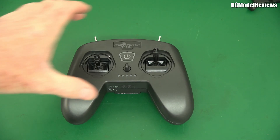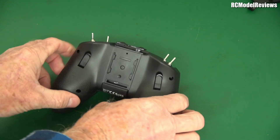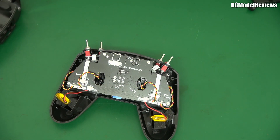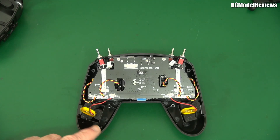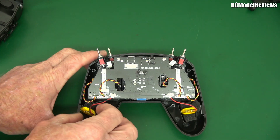I've already taken the screws out, so let's take the back off — there we go. There's not a lot to see. The first thing that strikes me is we've got two little lithium polymer batteries here.